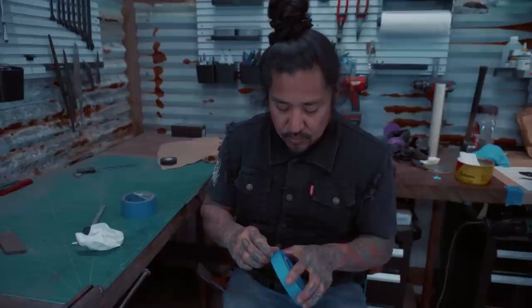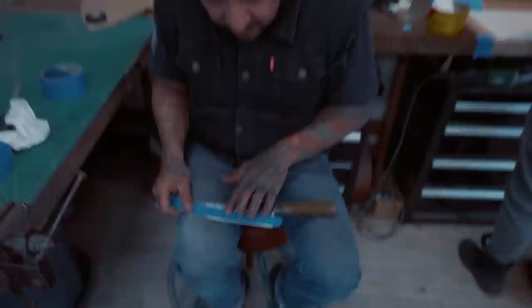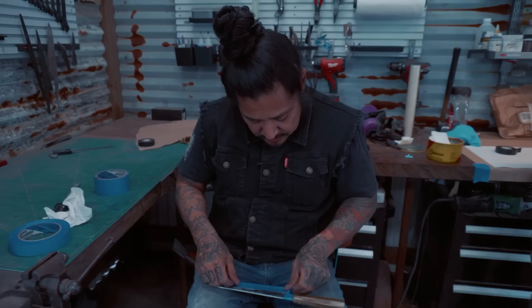I always tape off my knives. One reason is that stone grit is gritty and when I'm rubbing my fingers on it I can create scratches. This knife is going out to be sold, so I don't want to put weird finger scratches in it. I just tape mine off to be careful — it looks weird but better safe than sorry.